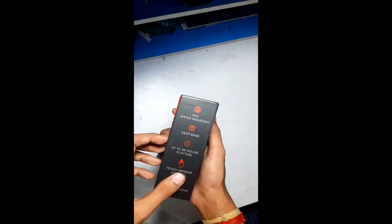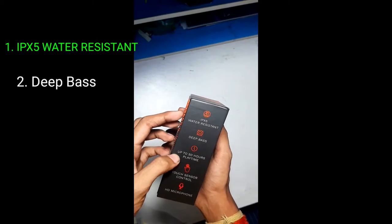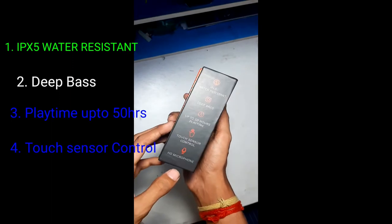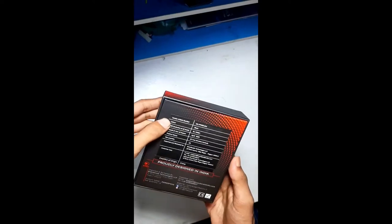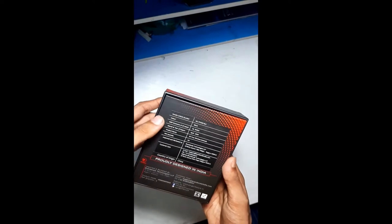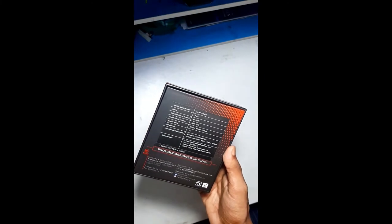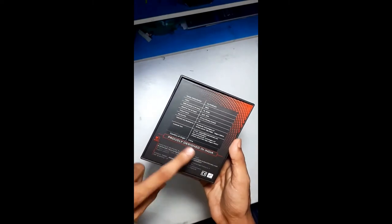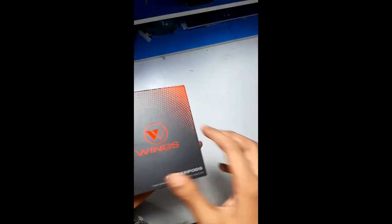It features IPX5 water resistance, deep bass, up to 50 hours play time, touch sensor control, and HD microphone. On the back, the article number and color are listed. The price is 9,499 rupees. Month and year of import is February 2020, country of origin is China but it is designed in India. Let me open it.